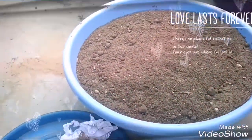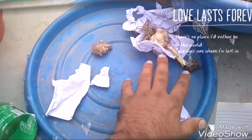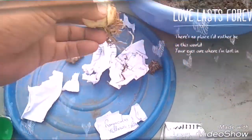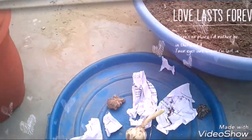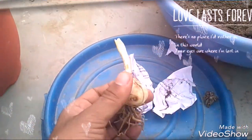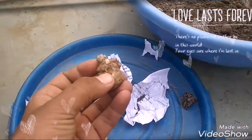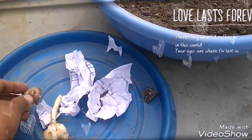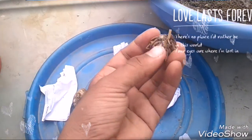Hello friends, today I am going to show you a nice bulb. This is a Lilium bulb. This is a Kela Lilium. This is a bulb that is a Ranunculus.